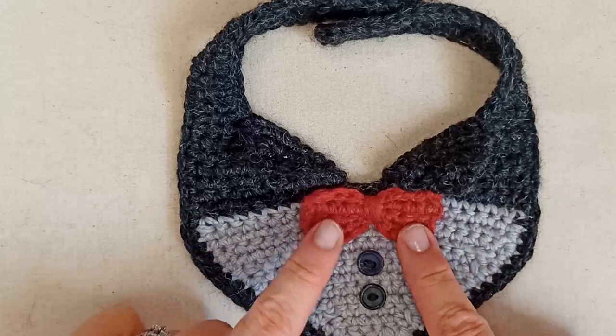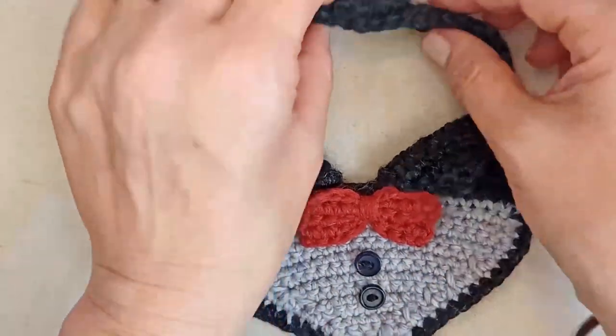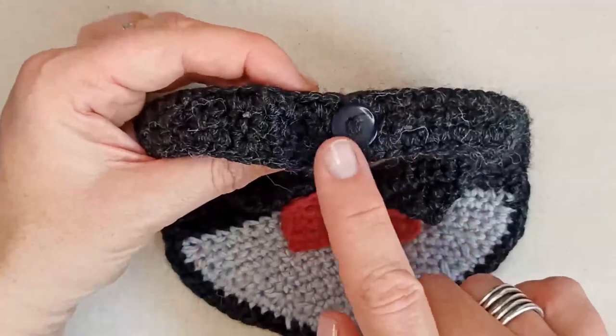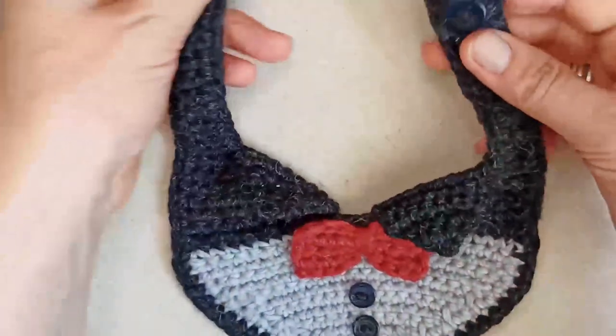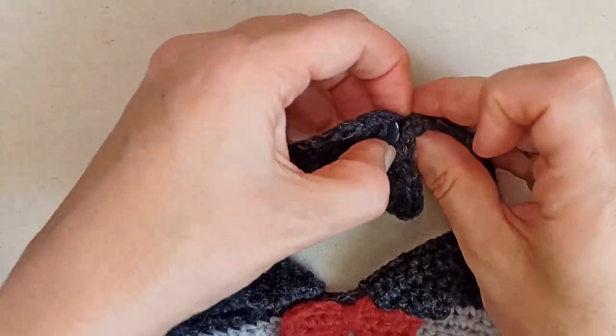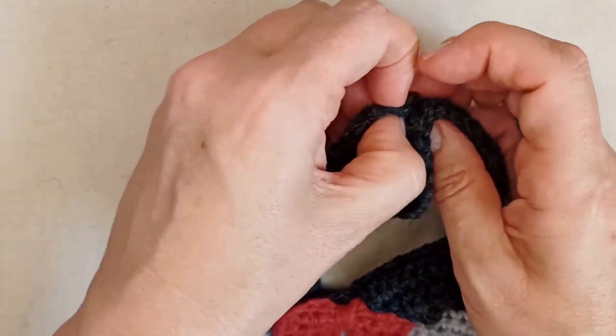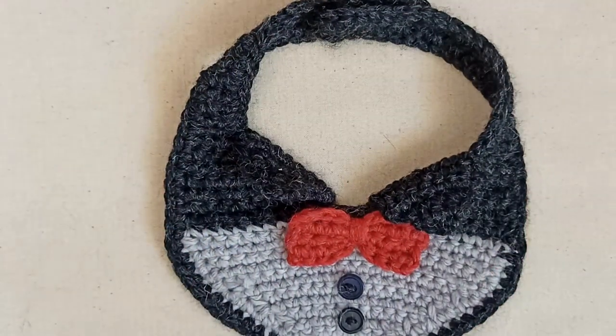You're sewing the bow tie onto the main part of the tuxedo, sewing on the buttons, and sewing on the button that does up behind the neck. It's just a simple button-up design — you don't need to put it over your cat's head, so it's easy to put on. Definitely beginner friendly and super cute. Let's get started.